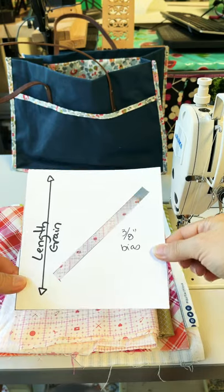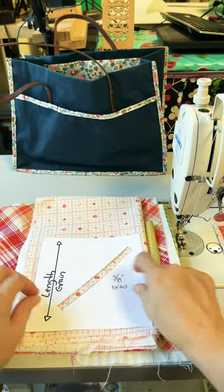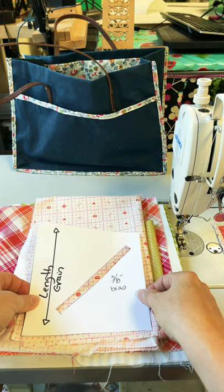I find it really helpful to make myself a little bias window. This way when I'm interviewing bias, I can just lay my finished width of my bias window on top of the fabric and interview the prospective candidates.